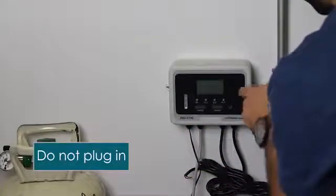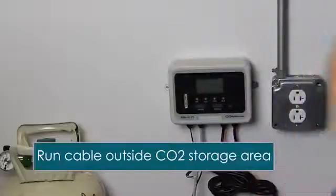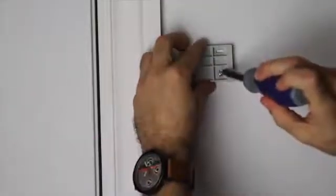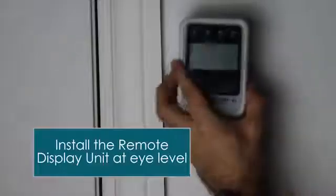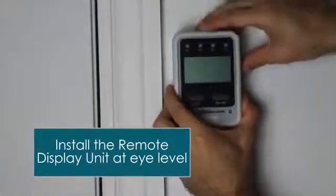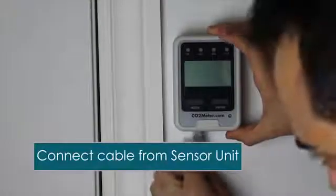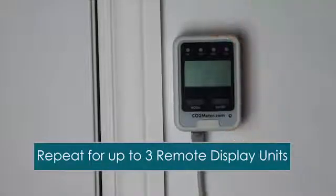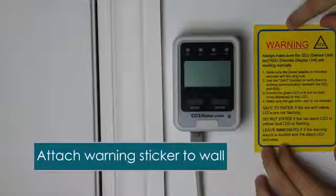Once you get the sensor mounted, don't plug it in yet. The next thing we want to do is run the cable to the remote display unit. The remote display unit will be mounted outside the door to the CO2 storage. After we've run the cable, we want to install the remote display on the wall at eye level — so people can see the alarm before they walk through the door. Once installed, plug in the cable and mount it to the frame of the door. This is also the time to put the sticker on the wall to tell customers, employees, or emergency personnel what to do if there's a CO2 alarm.